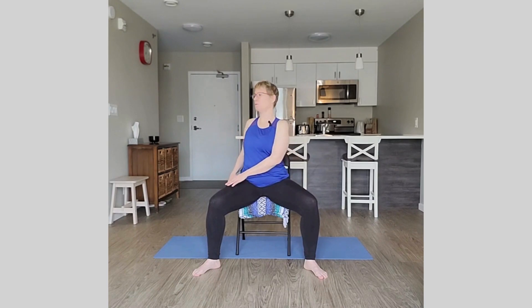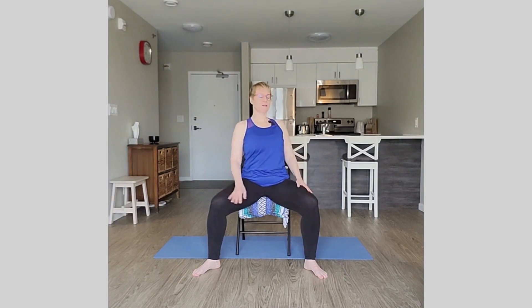Take the legs out wide to as wide as is comfortable. Sit up nice and tall, take an inhale, and exhale rotate over to the right — just place both hands on the thigh. We're going to hold for a couple of breaths. This changes the sensation of the rotation; notice where you feel it differently in your body compared to when the legs were together. Stay sitting up tall. Inhale back to center, then exhale to the left, placing both hands on the left side.